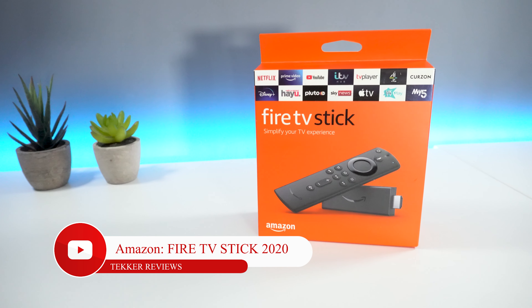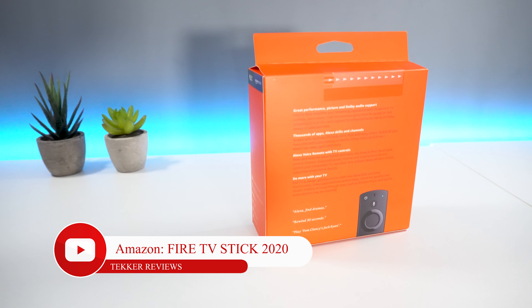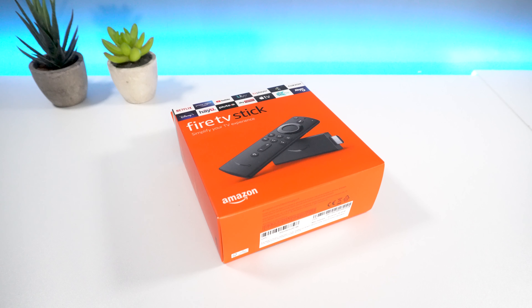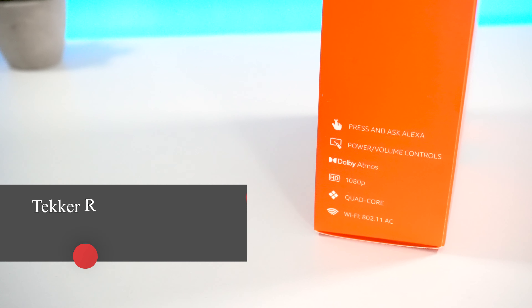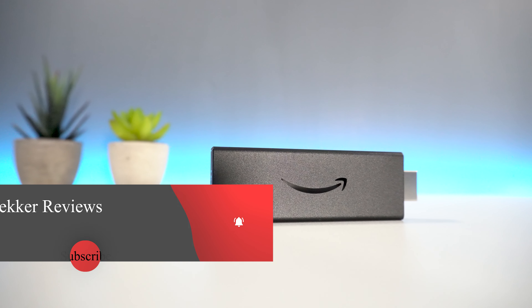Hey guys, it's Mohammed here from Tekka Reviews and in today's video I have the new 2020 edition Amazon Fire TV Stick. Before we unbox and review what's new in this year's release, don't forget to hit that like and subscribe button. Now without further ado, let's get straight into the video.